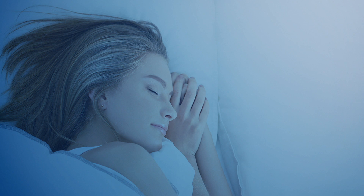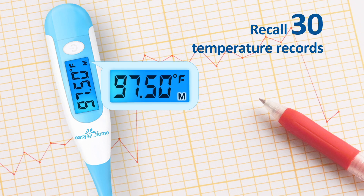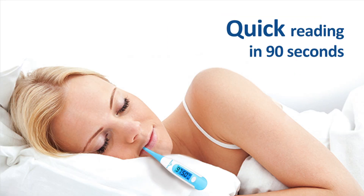This digital basal thermometer has a large blue backlit screen and can recall up to 30 temperatures in memory. Unlike traditional thermometers, the EBT-100 digital basal thermometer can measure basal body temperature to 1/100th of a degree. To ensure precision, measurement usually takes about 90 seconds.